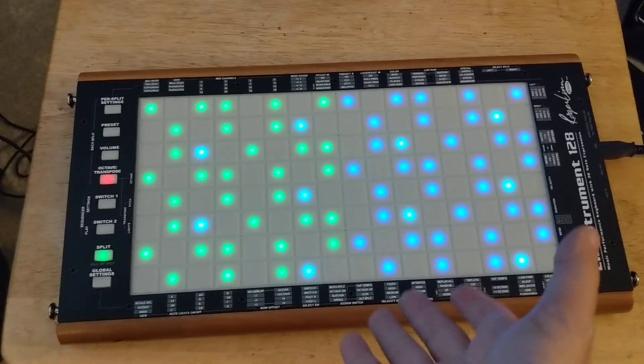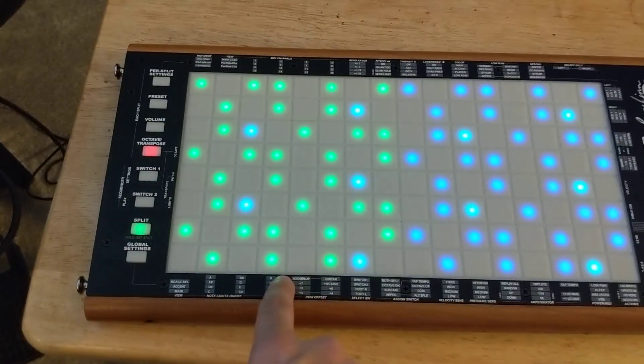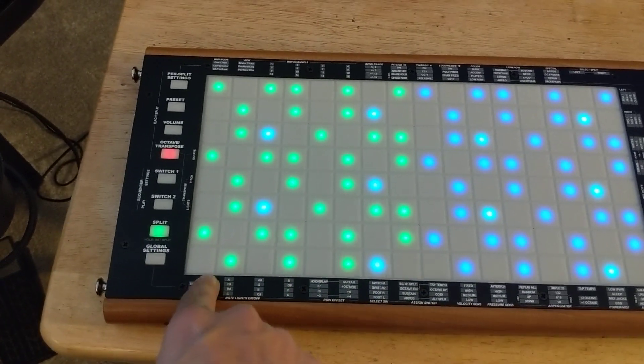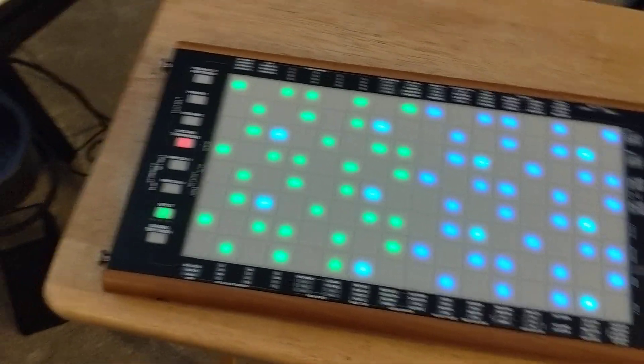But of course, on the L-instrument, it's even better for sliding, because there isn't the little space between the pads like there are on a launchpad or a Push.